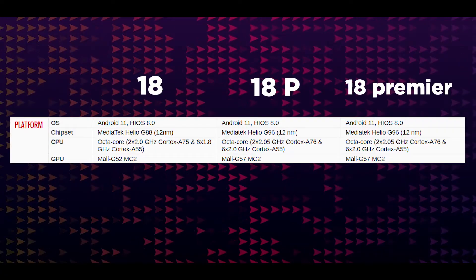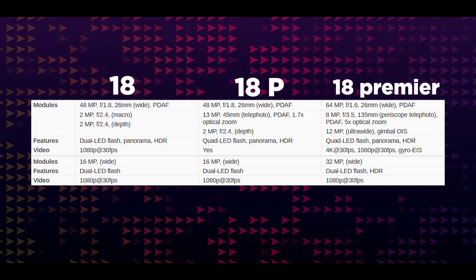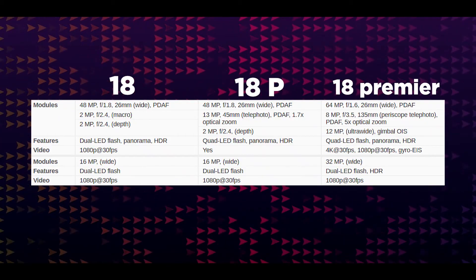Now we will review the chipset. This is the base variant — the Camon 18P. It has a Macro 2MP camera. The camera setup includes a 45MP primary lens and a 13MP telephoto lens.